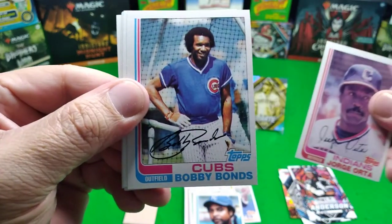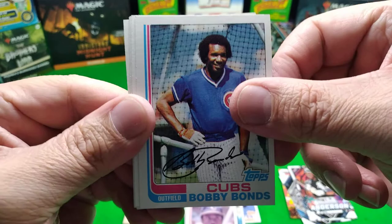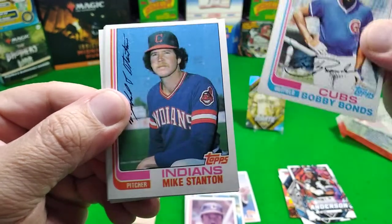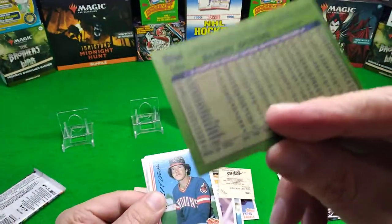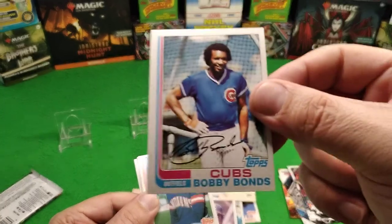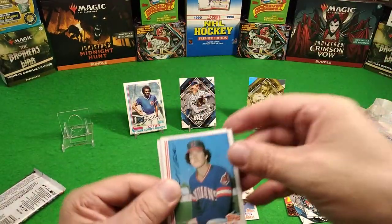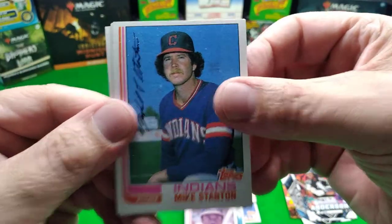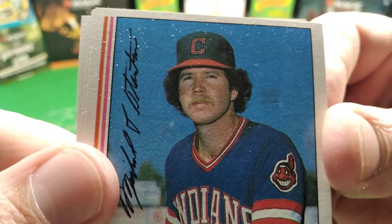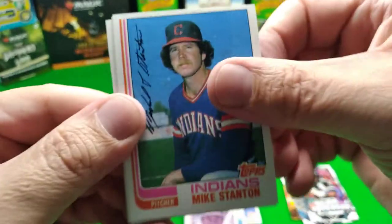Come on, Bobby Bonds! That's Mr. Barry Bonds' daddy, believe it or not. Mr. Mike Stanton - but let's look at Mr. Bobby Bonds. He played with Willie Mays - that's why Willie Mays is Barry Bonds' godfather. Mike Stanton - look at that mustache, ho ho! Very approved, Mr. Mike Stanton. Look at all the snow on the card - is it snowing in Cleveland?